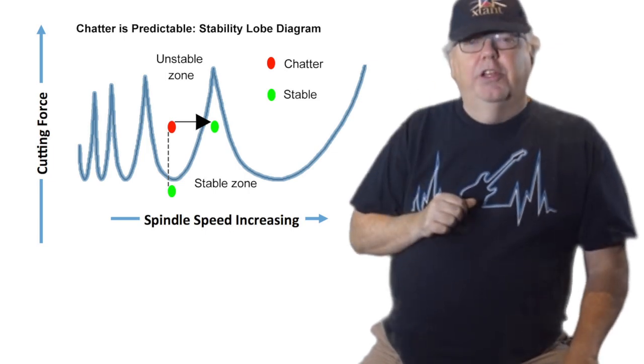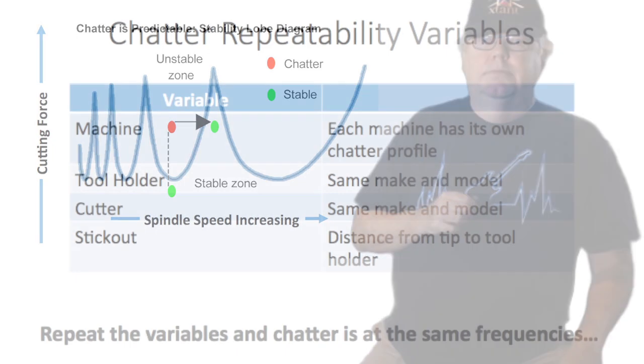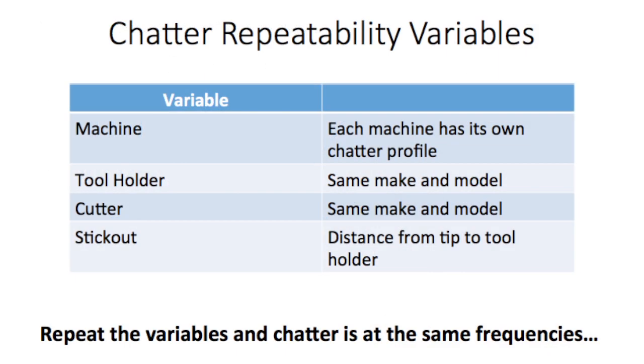But where can you get a stability lobe diagram like this for your machining? This table gives what I call chatter repeatability variables. If you keep these variables the same, you'll get chatter at the same spindle RPMs and cutting force every time. CNCers are surprised more by how few variables have to be held the same than anything. You need to have the same machine — even having the same model, the machines are different because of things like the bearing preload in the spindle and many other factors. So you'll need to track the chatter behavior by machine in order to predict it.